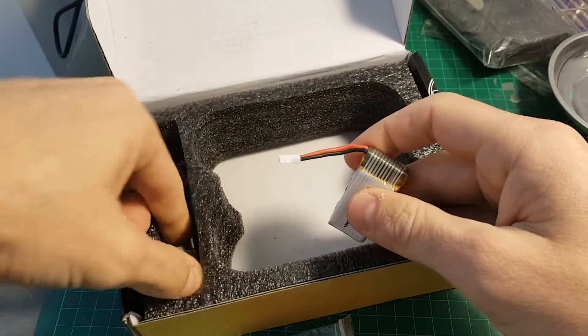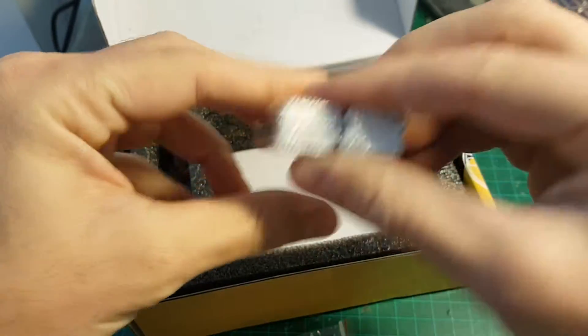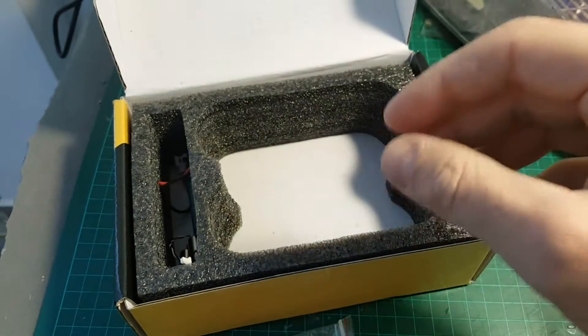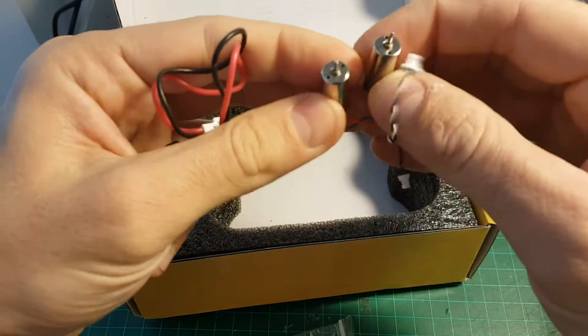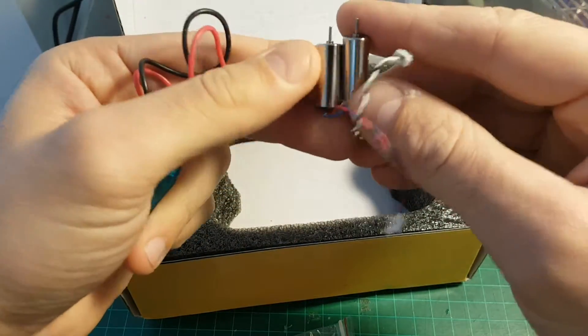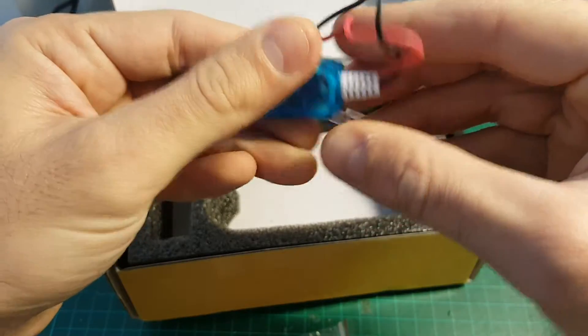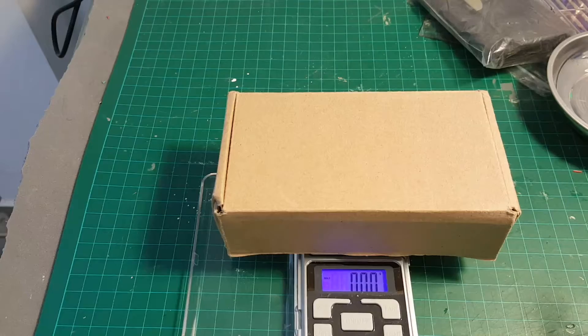You get Velcro to connect your LiPo battery on the bottom of the quadcopter, a propeller extractor tool, and 2x 2S LiPo batteries. Sending two LiPo batteries in the package is a very good idea, and I'm glad they ship it with two instead of just one. You're also getting a set of spare motors, which is useful to have.